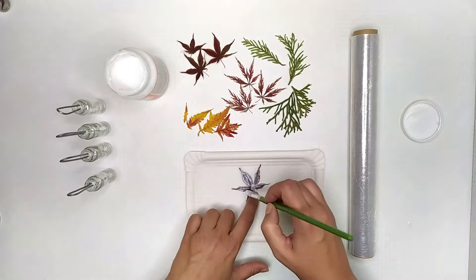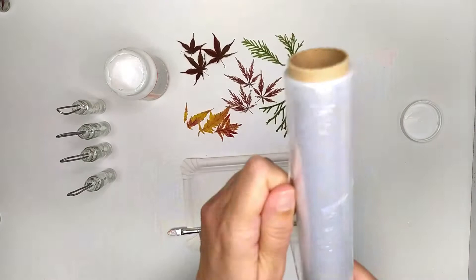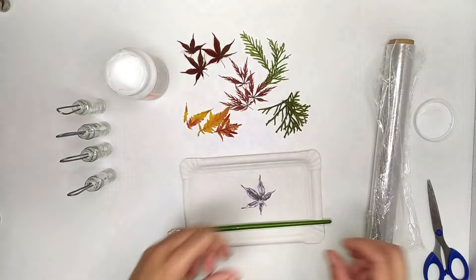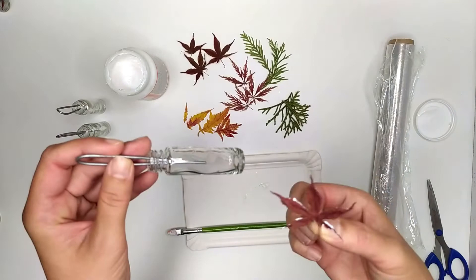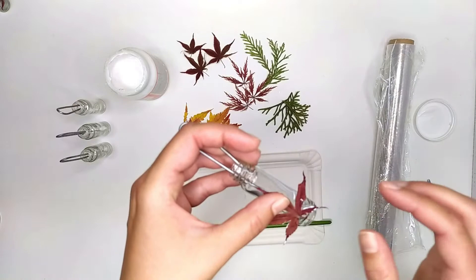Because the dried leaf won't lay on the bottle nicely, we need to fix it to the bottle until it dries. I use saran wrap for this. I put the leaf on the bottle — you see it won't stick on the bottle, so let's rub it and push it down.